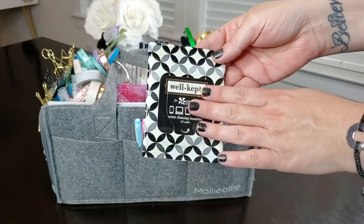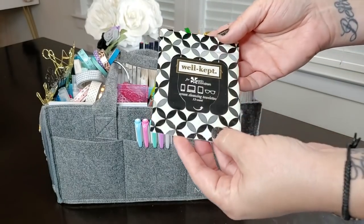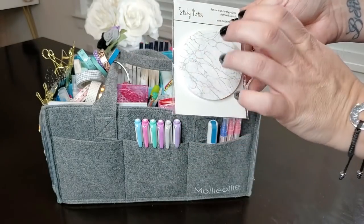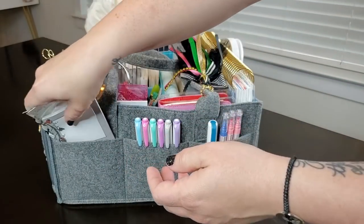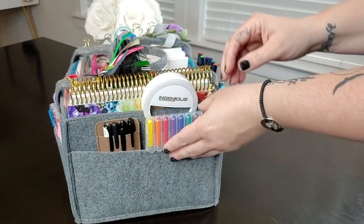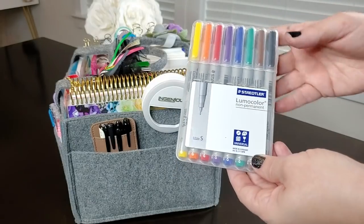In the final pocket on this side, I have some Well Kept Wipes from Erin Condren — just for cleaning glasses or screens. There are 15 in here and I tend to put them back in and reuse them. I also have some sticky notes from the Mrs. Brumbles Christmas box and some Simply Gilded sticky notes for whenever I need an extra one. Then on the next section, I have some Staedtler Lumo colors, which are non-permanent markers that write on washi tape.